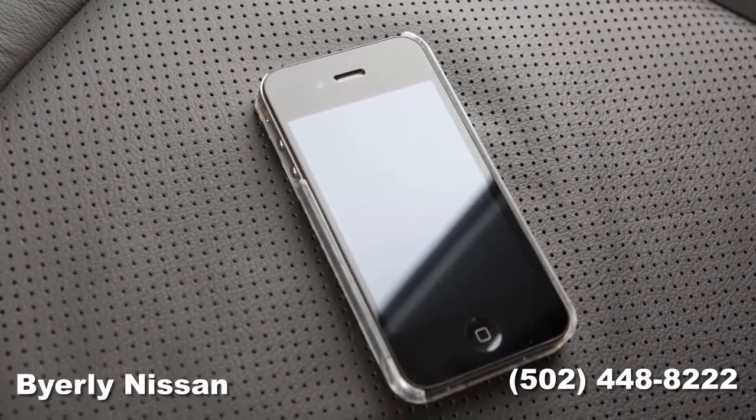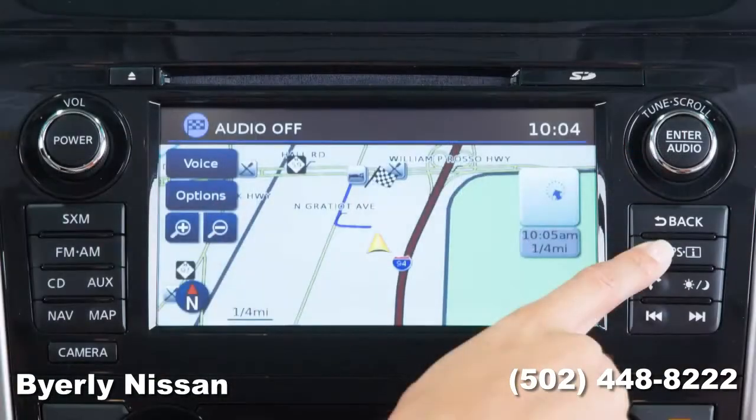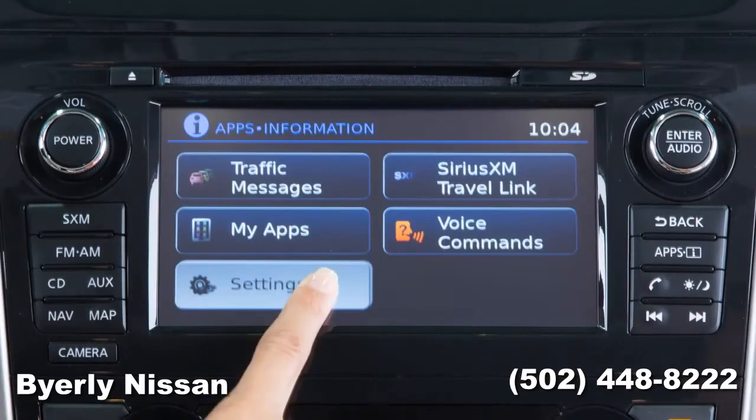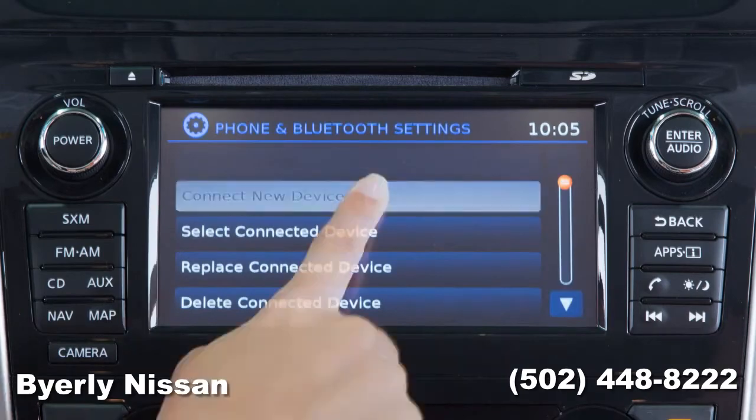To connect a phone to the Bluetooth system, the vehicle must be stationary. To start connecting a phone, press the Apps button on the control panel, then touch the Settings key on the display screen. Touch Phone and Bluetooth, then touch Connect New Device.